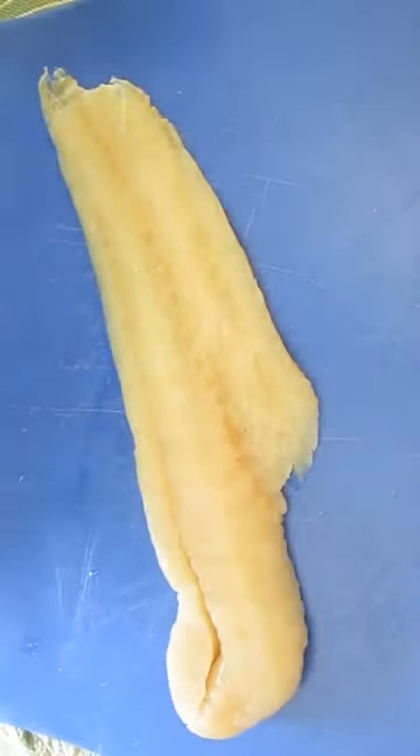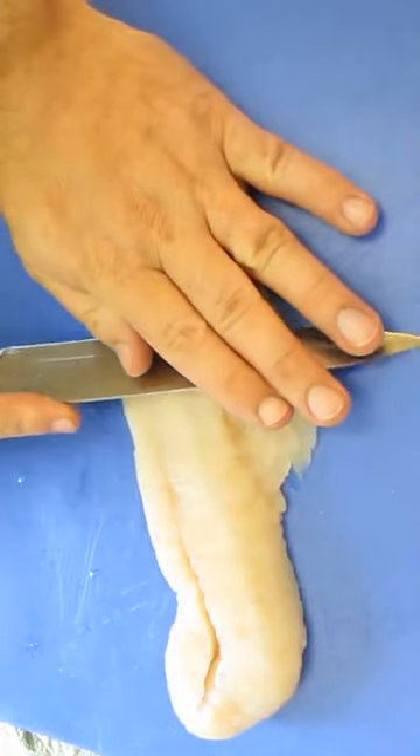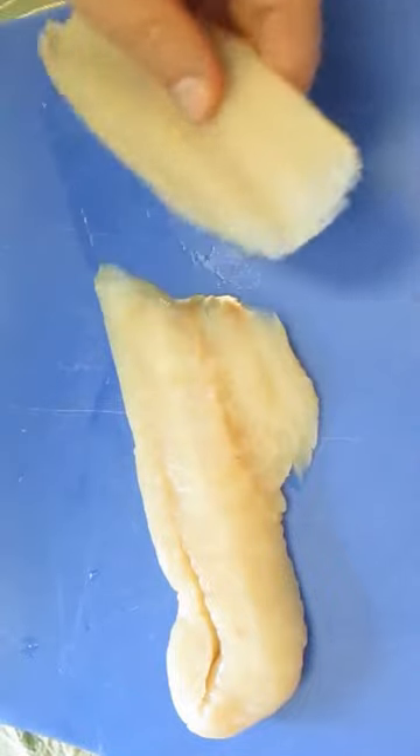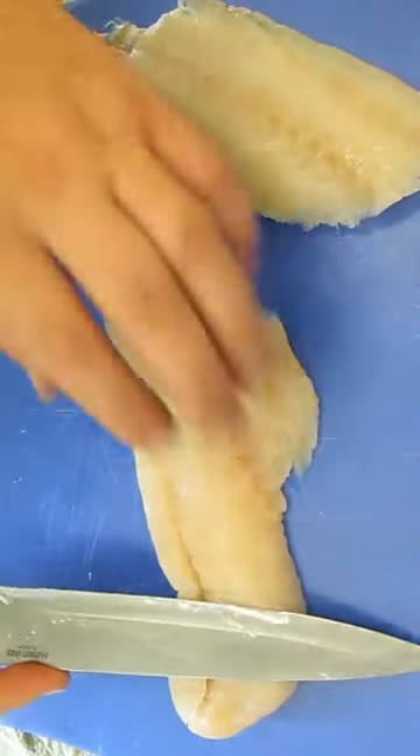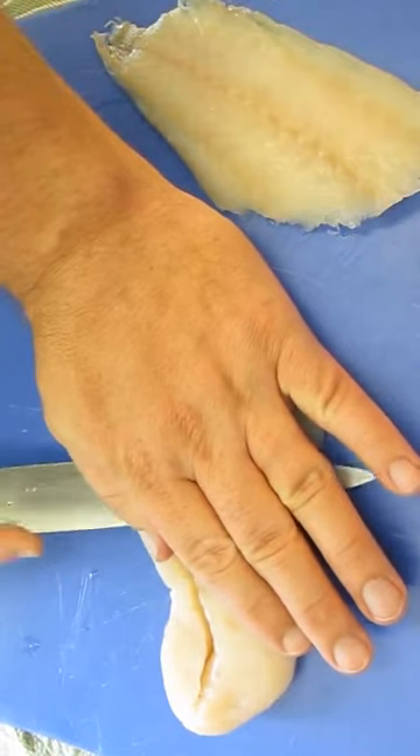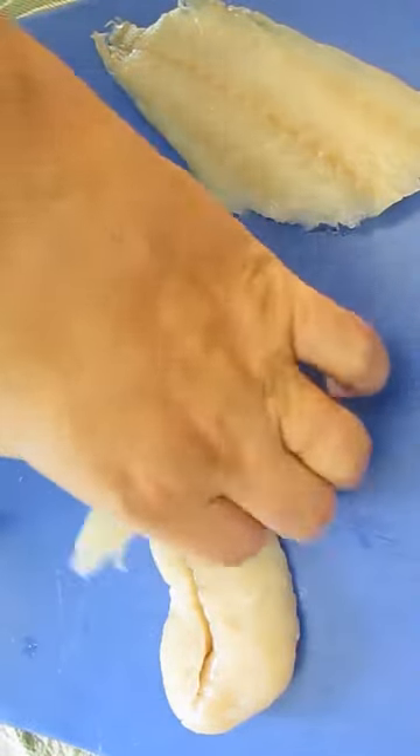Now check this out. Rarely do you ever get an entire fish filet fried. What they do is they turn their blades sideways and they cut through like this — just a slight angle, pressure of the opposite hand, and slice through halfway and then down to the cutting board.